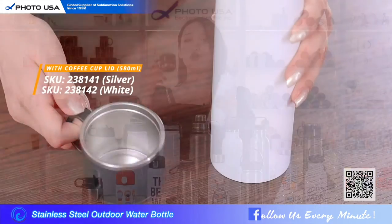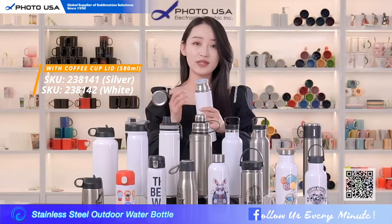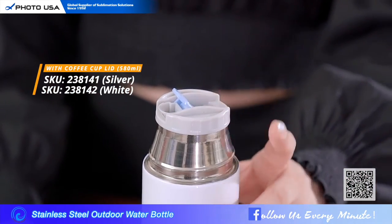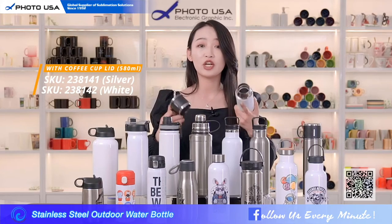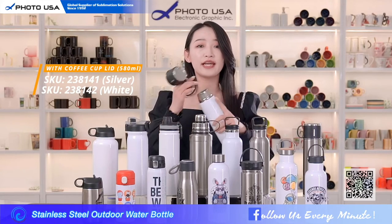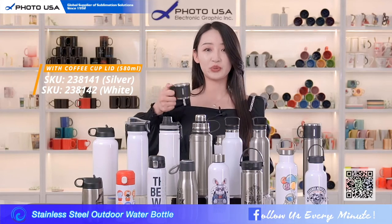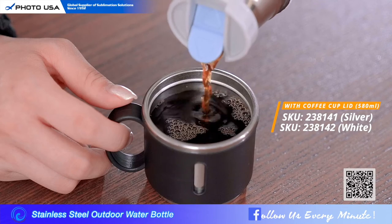This one has a multi-functional design — the top lid is also a coffee cup, and the opening design is very special. There is a spout so you can pour the water without twisting the lid. The double wall vacuum insulation shows a great heat preservation effect, so a cup of warm coffee is also a good way to take a break during your outdoor activities.